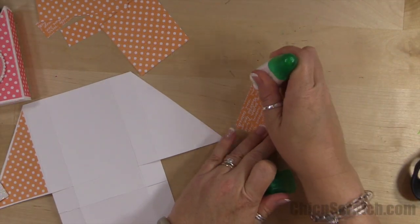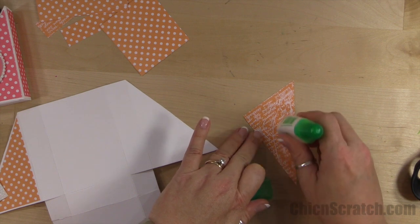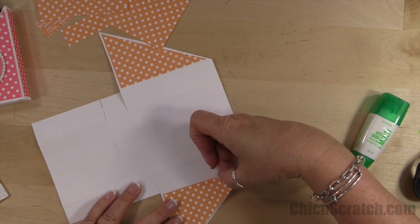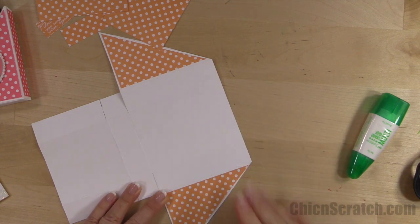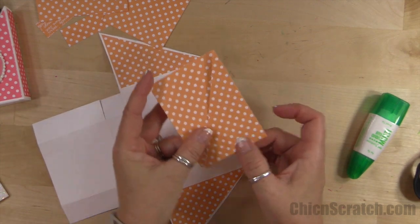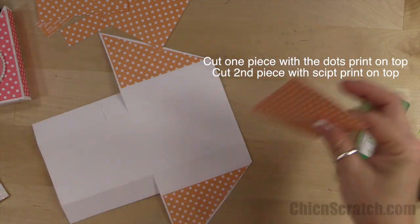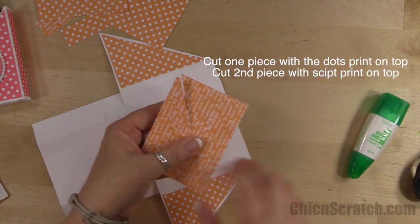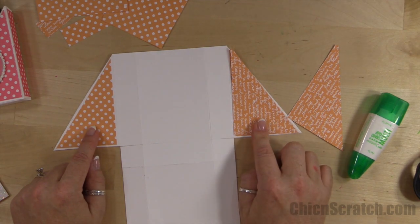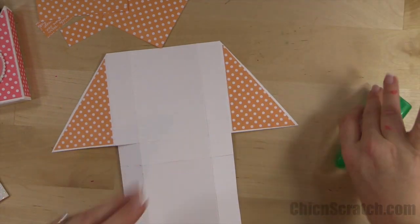It just dawned on me that I need to show you how to cut this paper at the angle, because I didn't show you the right way on camera. When you go to cut your 2 and 3/4 inch pieces at the angle — your first piece you're going to line up on the stamp and trimmer and cut at an angle like that. Then the second piece, you want to line up the script side and cut, so that allows you to have these two mirror pieces. Just remember the second one to turn upside down.